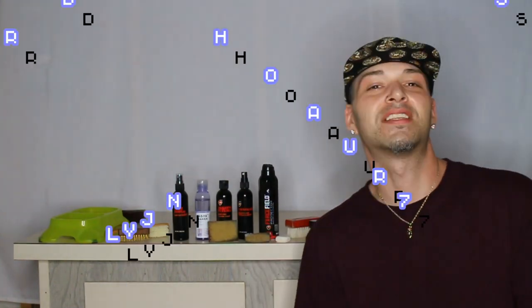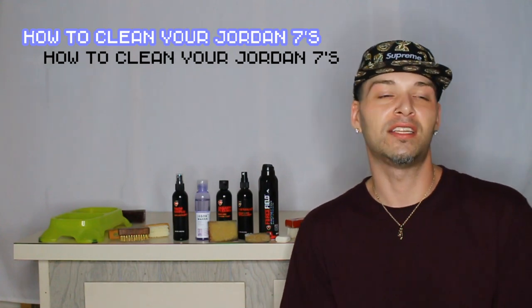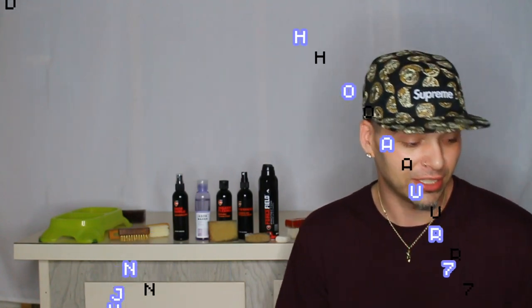Hey guys, what's going on? This is Nolan. Thanks for clicking on my video. I got some little tricks and tips I'm going to show you. We're going to do a video about cleaning some sneakers. I got a buddy who sent me about seven pairs of Jordans.